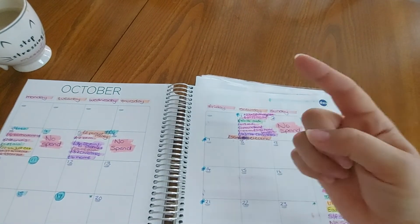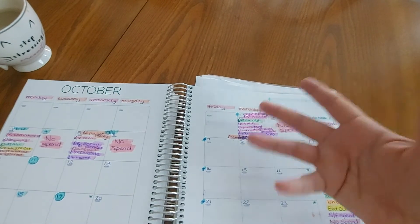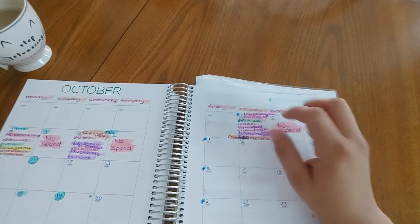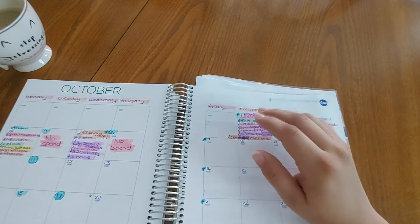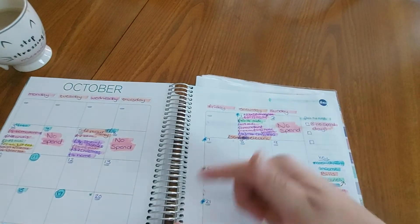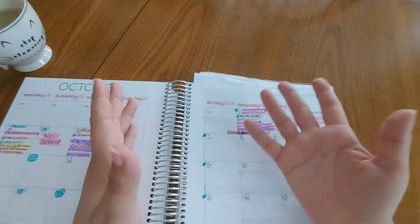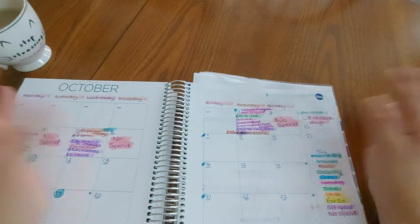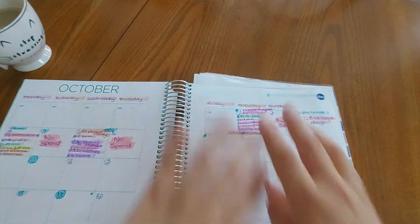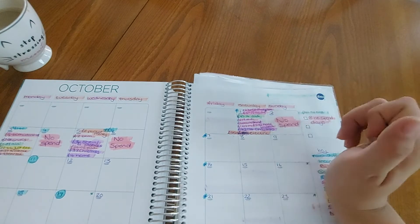I spent £47.16 in Aldi on groceries. Groceries now covers food and cats combined, because I was giving the cats a separate £10 a week and it kept creeping to £11 or £12. Since I get the cat food during my weekly food shop anyway, I've merged the two envelopes. I have three cats, so I'm buying at least two bags of cat litter a week plus tins — it's heavy. The cat stuff always goes on the conveyor belt first.